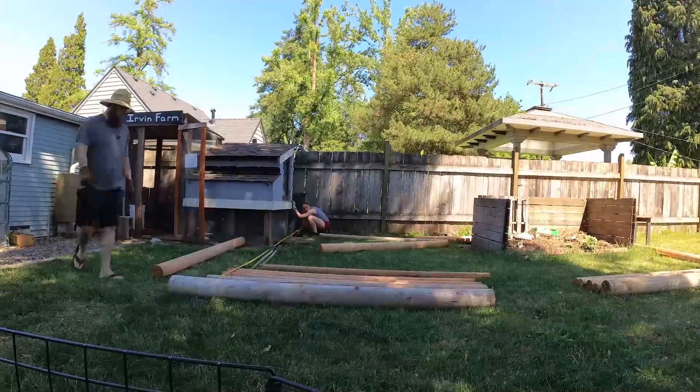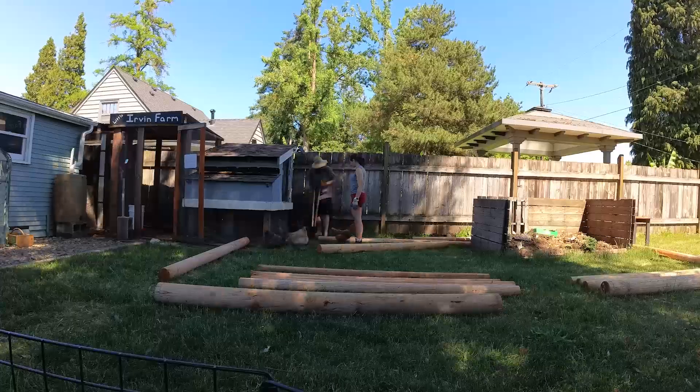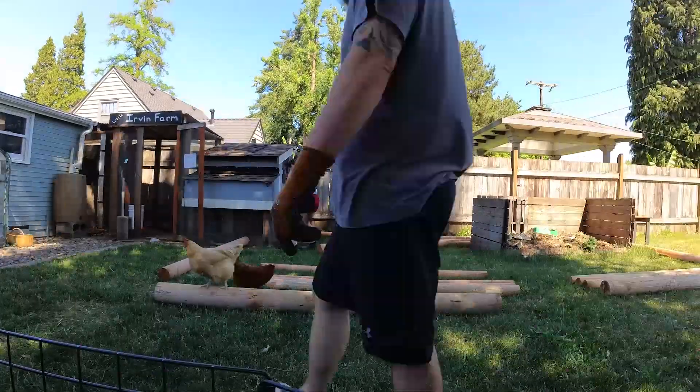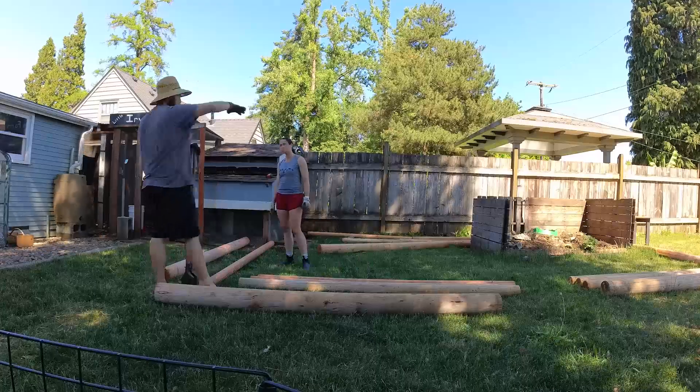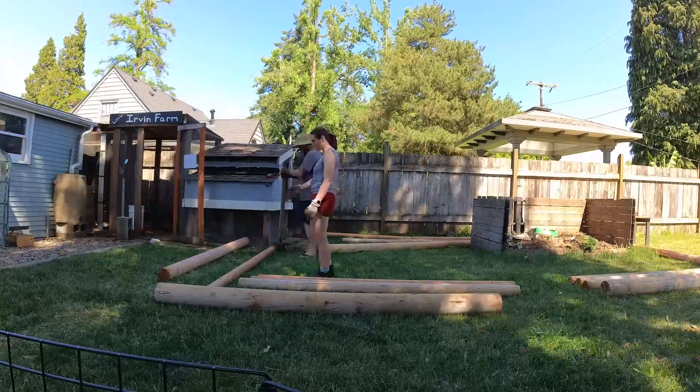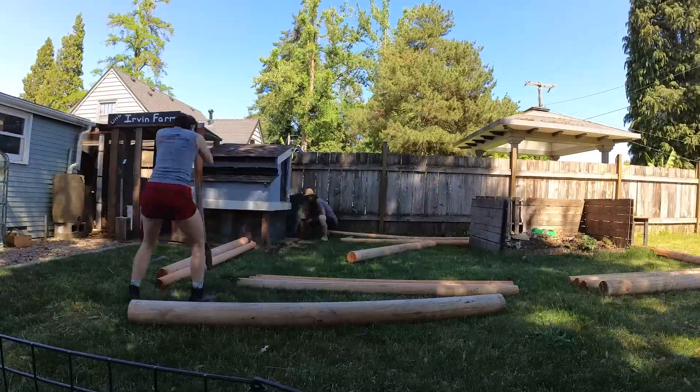Hello and welcome to a collaboration video between the Hardway Irvins and Little Irvine Farm. This video is a little different because it is a collaboration between the two channels. It's pretty much the same for the Hardway Irvins, but this is an extra long video for Little Irvine Farm.